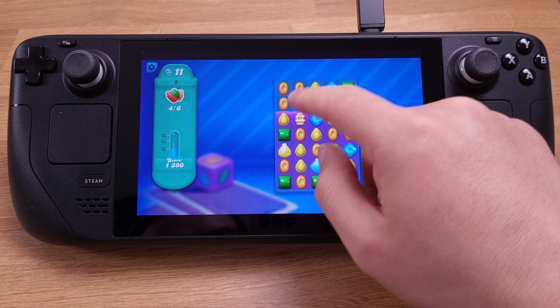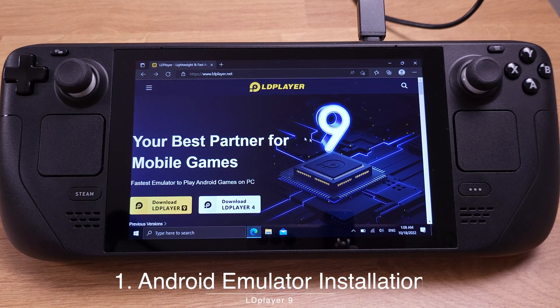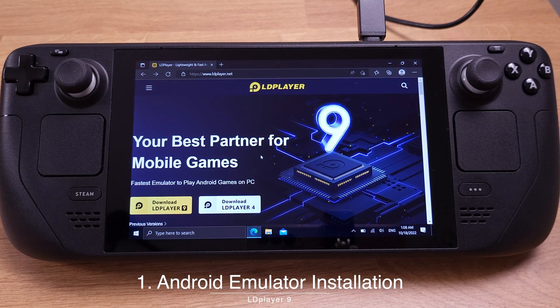Before we start the tutorial, make sure your Steam Deck has Windows 10 or 11 installed. Also, make sure it has SWICD installed too. Let's go ahead and install the Android emulator onto the Steam Deck first.